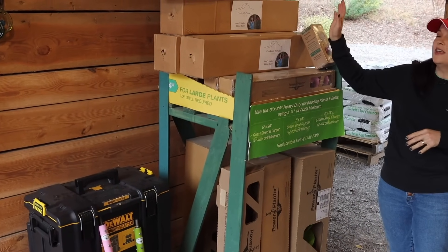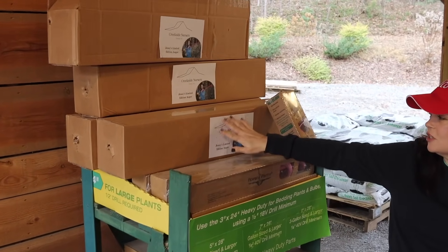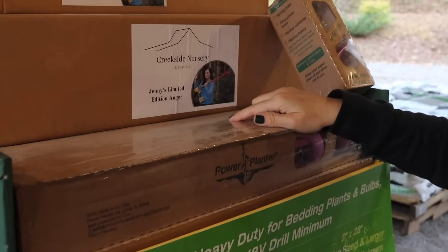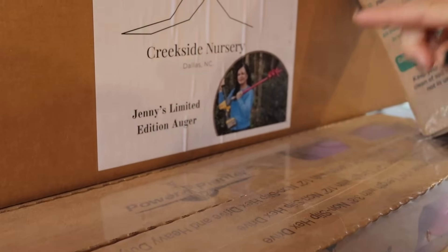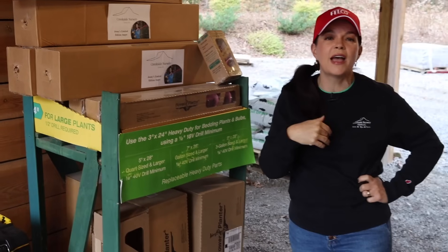We have three of the limited-edition pink augers here at the nursery. If you want to order online we have plenty at gardeningwithcreekside.com in both pink and green. If you're coming to the nursery and want to take one home, call the nursery or email orders at gardeningwithcreekside.com, say you're coming this week, and we'll save one for you. The Power Planter team even did a special box and sticker for us. The Power Planter Workshop is December 16th from 10 to 11 here at the nursery.